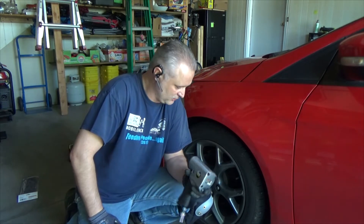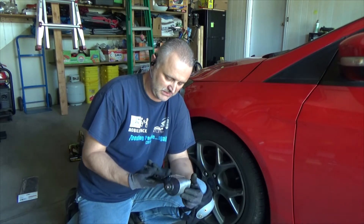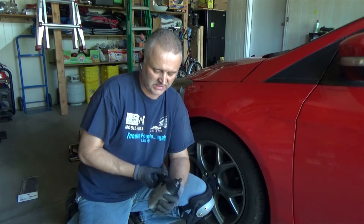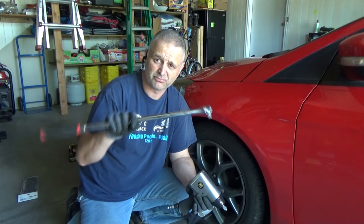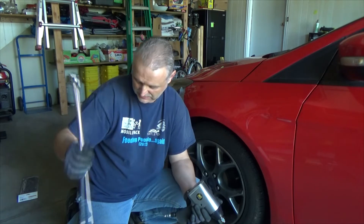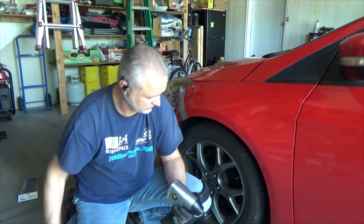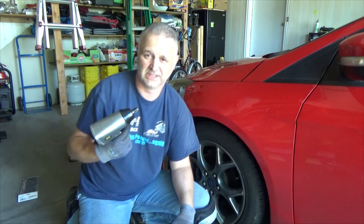If you are working with tires, you've got to look for something much stronger than this. I've got it on the highest setting — it has four positions — and basically what I'm using instead is a pry bar to break the bolts loose first. Then I just use this thing to spin them off. Pretty much just a toy, not a tool.